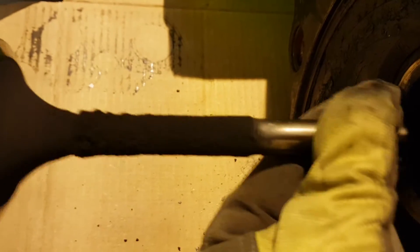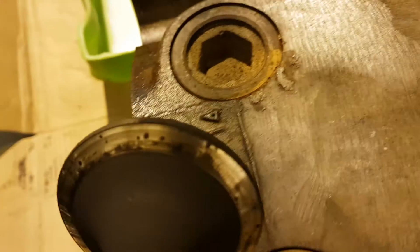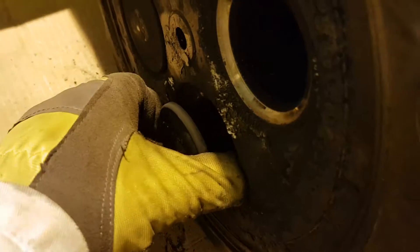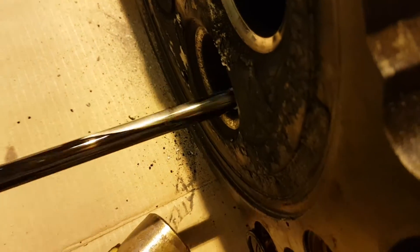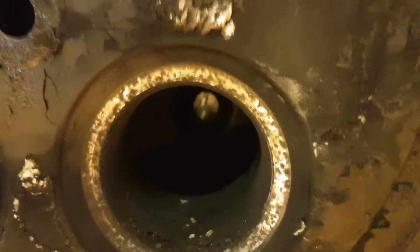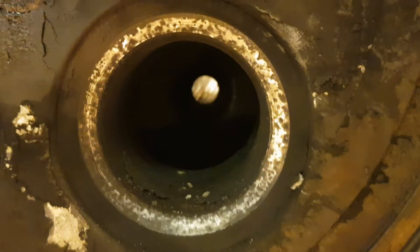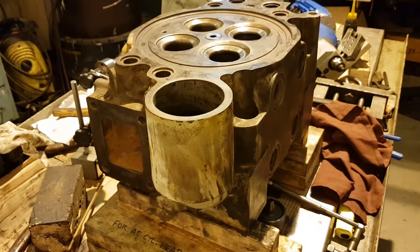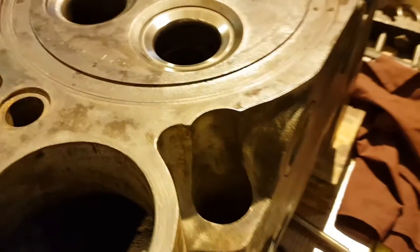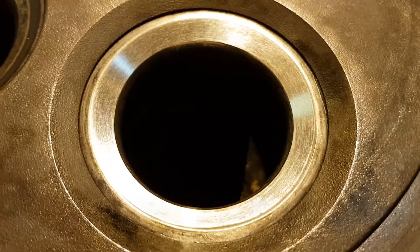I am taking out the second suction valve, and two exhaust valves, which usually are in worse condition. The cylinder head is now upside down and I already reconditioned both suction valve seats off camera — they are looking as brand new.